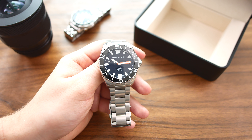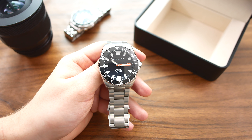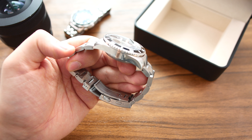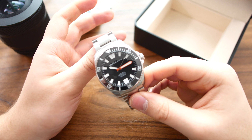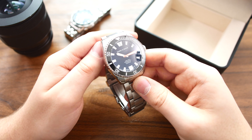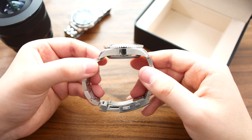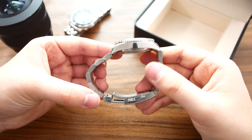Now let's get into my dislikes. The first one is that it's a very heavy watch and it does take some time to get used to. It's very thick, and the bracelet is extremely thick — that does make it durable and tough, but it does weigh a lot on the wrist and you definitely notice it. It's also so thick that it doesn't slide under a cuff very easily.